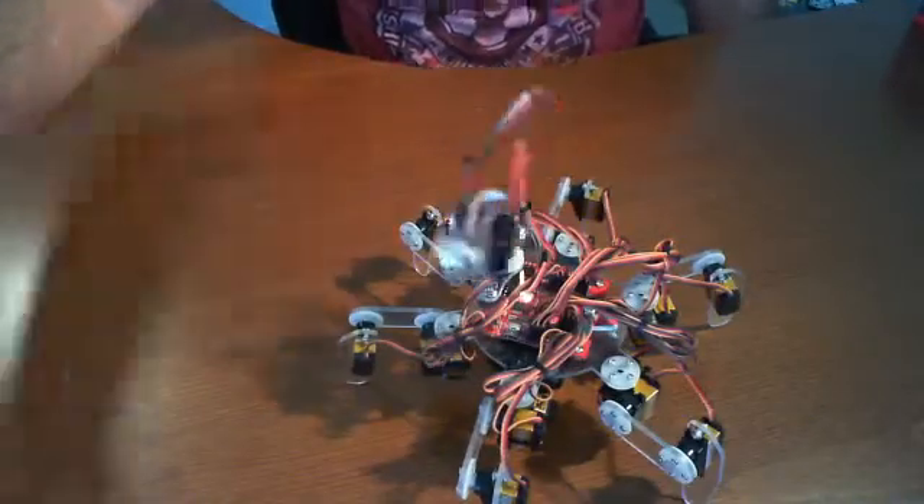I'm going to take another shot here from the actual ground — the same level as the Mini Hexapodino.